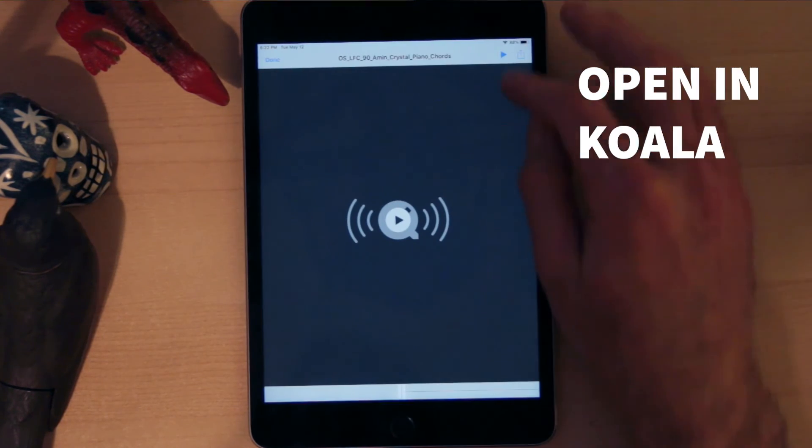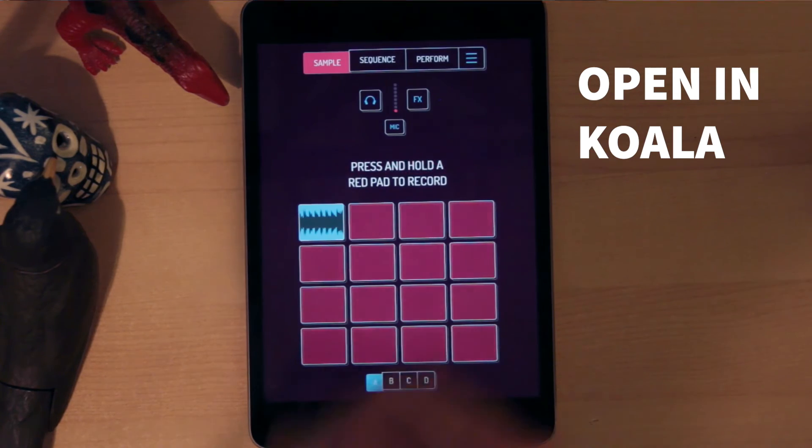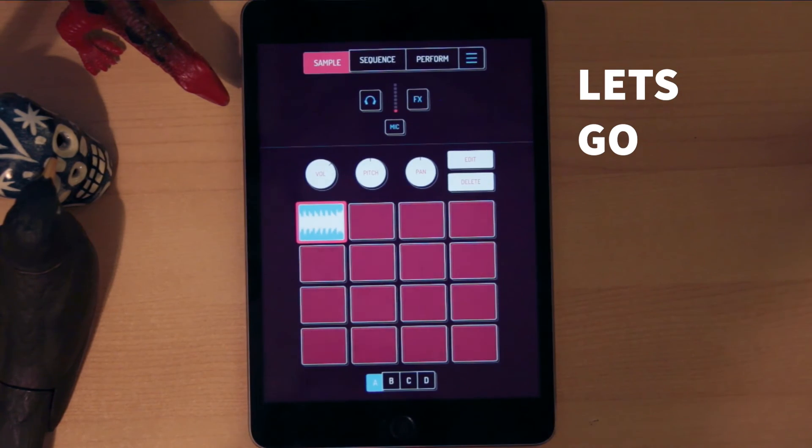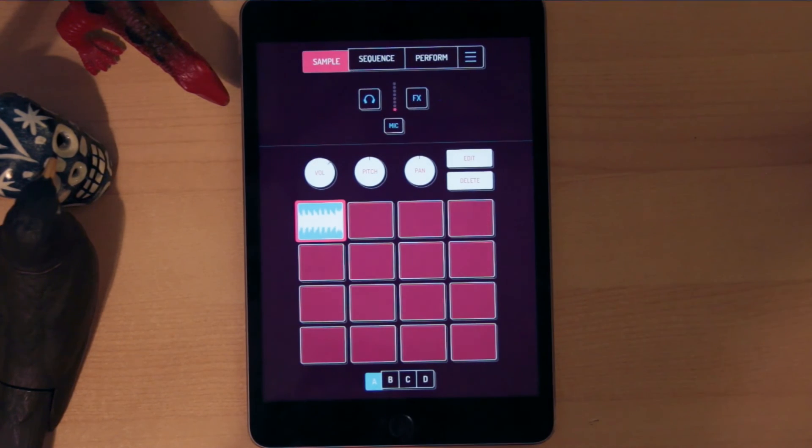Grab your sample and import it into Koala. And there it is. You're ready to get chopping, looping, beat making. Let's go.